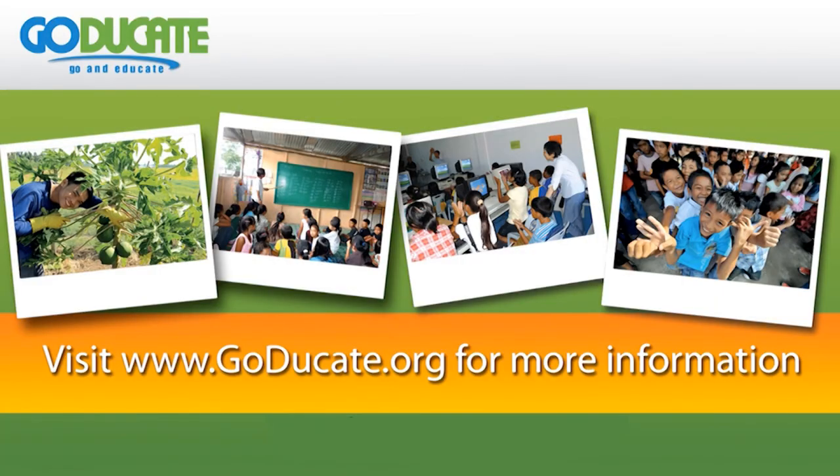Then we wait 8 to 24 hours, and after that we can use it. For more information, visit us at gojukate.org.